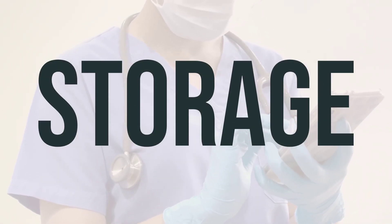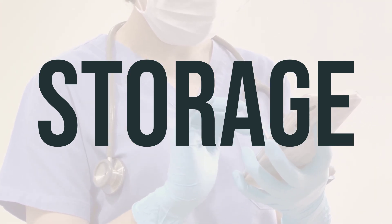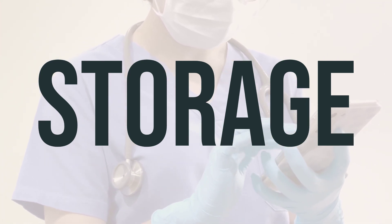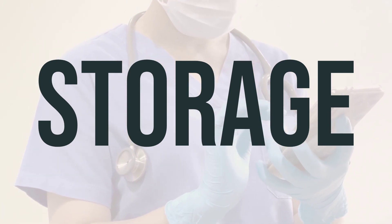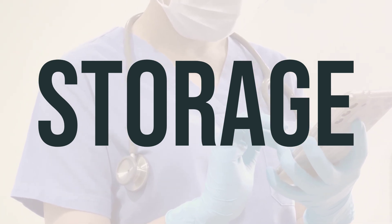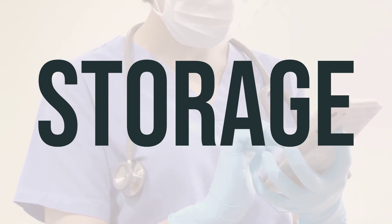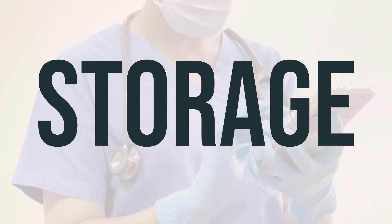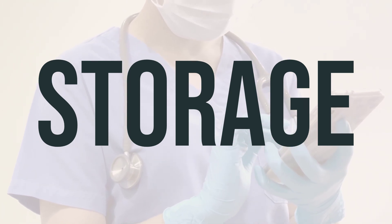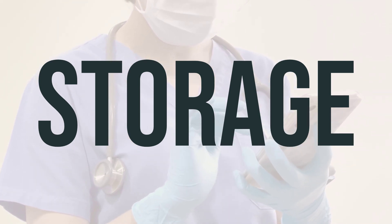When using the U.S. product, it should be stored at room temperature, while the Canadian product should be stored between 46 to 77 degrees Fahrenheit (8 to 25 degrees Celsius). If you're using the Canadian 250 or 500 gram jars, be sure to discard them 24 hours after opening to ensure sterility. If you're using the Canadian tubes, make sure to discard them 7 days after opening.